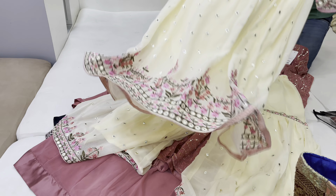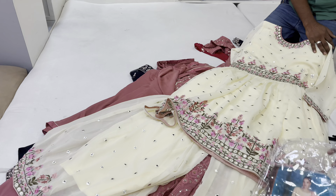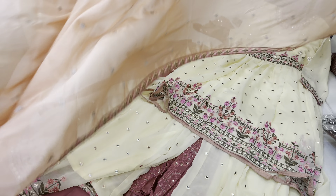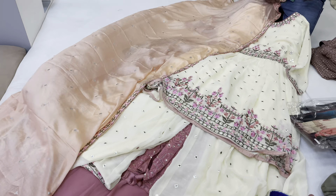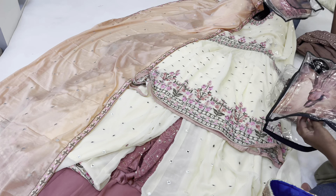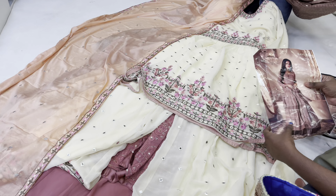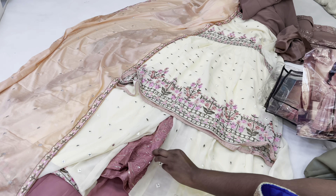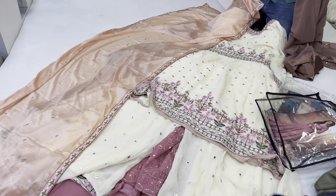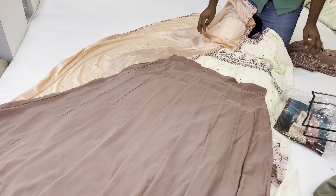The starting price is 3,000 and all these items are shown here at that price. The collection includes kurta, jodha, sharara, and dupatta. One disadvantage is that free sizing is not available, so alterations may be needed. But the collection is very nice.